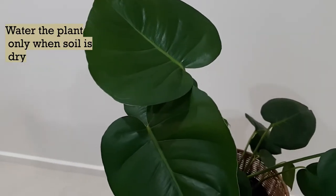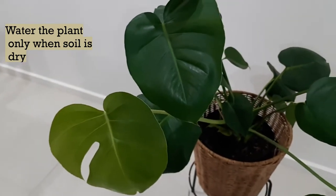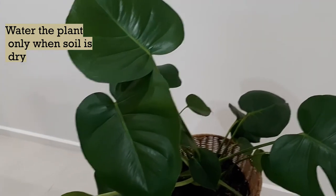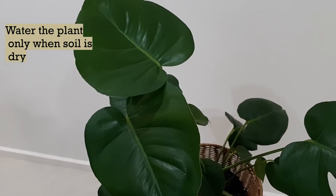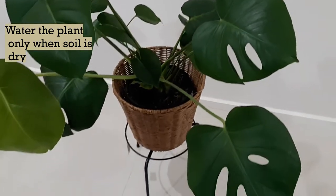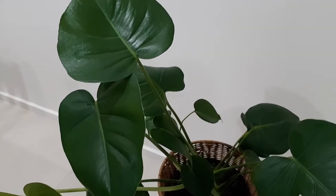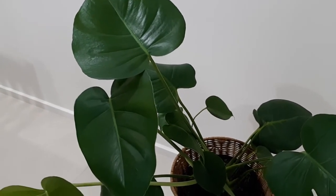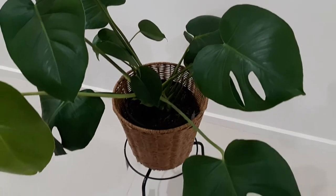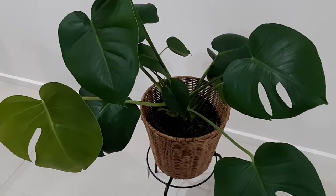Now let's talk about watering. Monsteras require a moderate level of watering — they don't need too much. The best strategy is to assess the soil before watering: stick your finger in the soil to check the dryness level. If the soil is still moist and sticking to your finger, leave your plant for a couple more days and reassess. Water only if the soil is dry to a depth of one to two inches — you don't want the roots sitting in soggy soil.